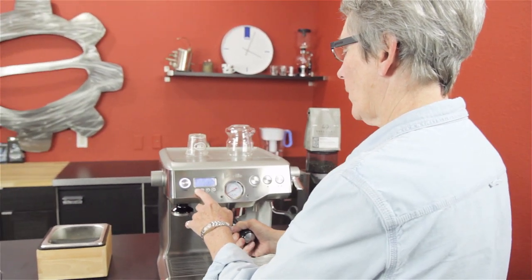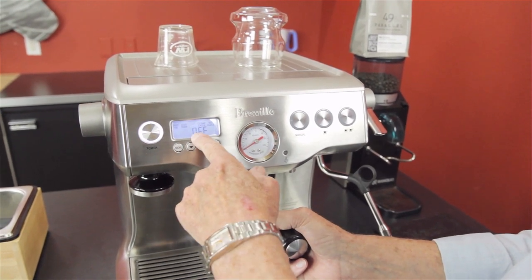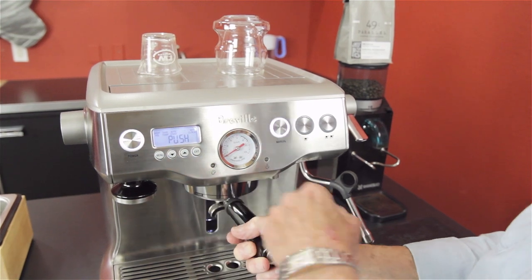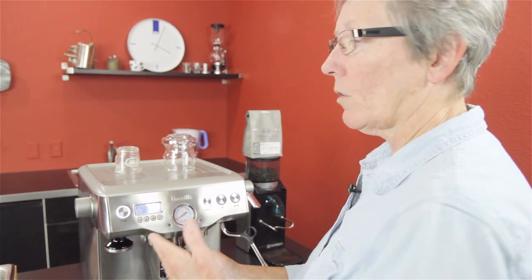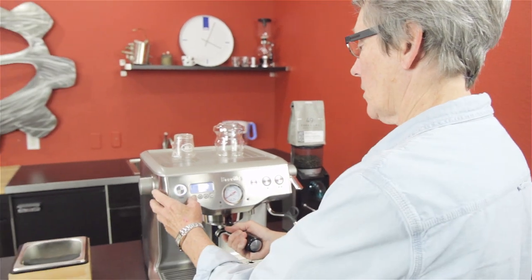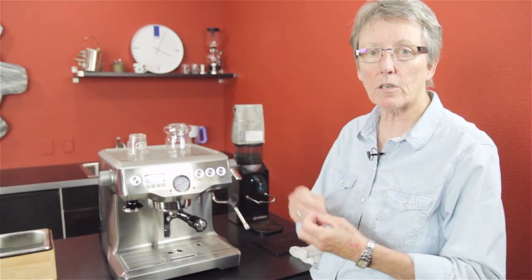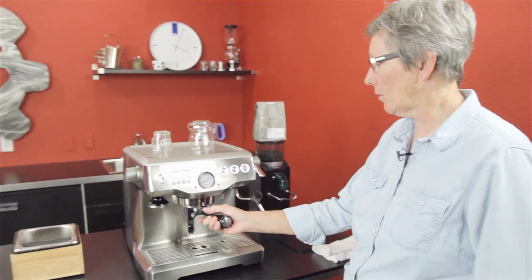Shot temperature — you can change that. That's the boiler temperature, essentially. Auto on, auto off. The auto start is off, but if you had the clock set up, you could have the machine come on at a particular time. Clock set lets the machine know what time it is so you can program it to come on when you want. The clean cycle is automatic — it does the back flushing sequence with the tablet and blind basket. It just does it for you; you don't have to worry about it.